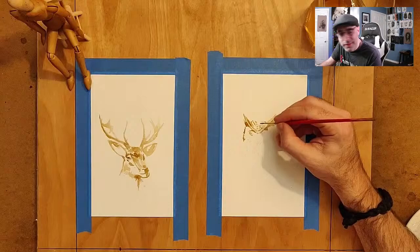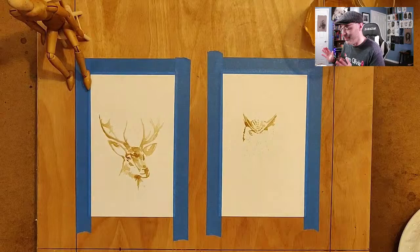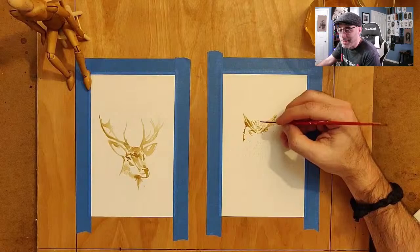Has anybody gone to see Dune Part 2 in theaters? I finally got around to seeing Dune 1 and I really want to go see it. I want to go see it in a nice theater with a really good sound system and a huge display, because it has those panoramic shots of the desert and that's the kind of stuff you should watch on a big screen. I want to see that before it leaves theaters.